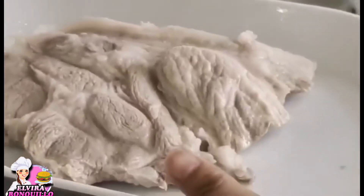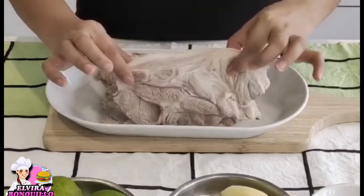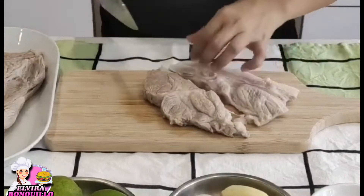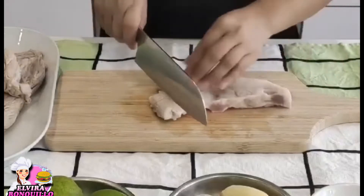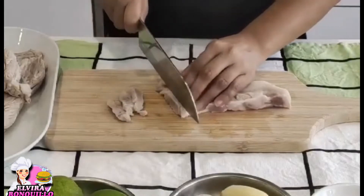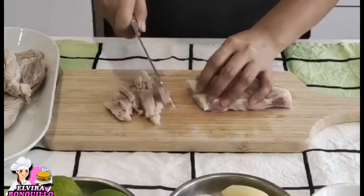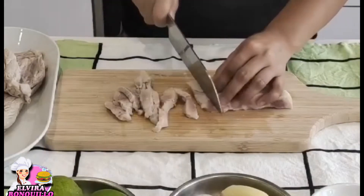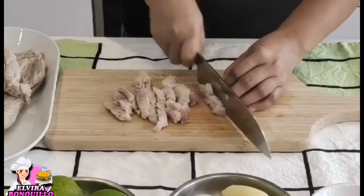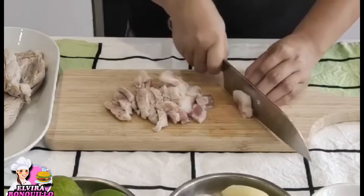Now we remove the pork. After blanching, we're going to cut it into small cubes — the size is up to you. My tip is to choose pork with a little fat; don't use meat that's too lean, because lean pork will be tough. You need some meat with a little bit of fat. Now let's cut it into small cubes.